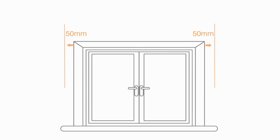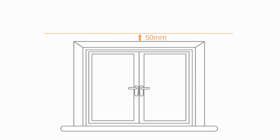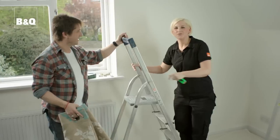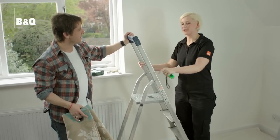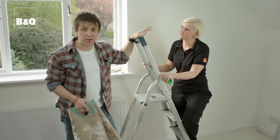The end brackets should be at least 50 millimeters along from the side of the recesses — probably more if you have thick curtains — and at least 50 millimeters up from the top edge. Use step ladders high enough to allow you to work comfortably and safely without reaching. Don't try doing this balancing on a chair.